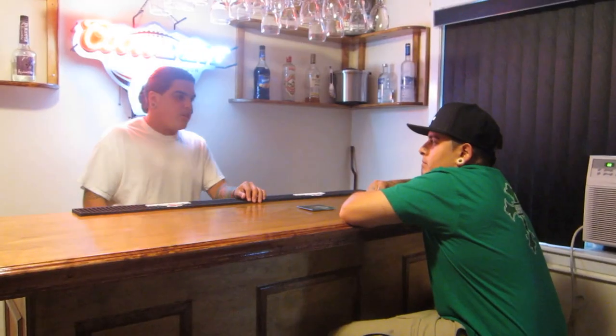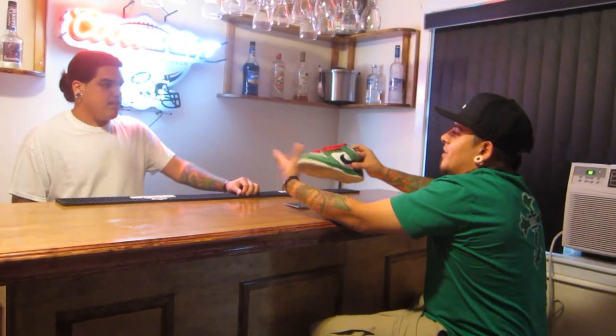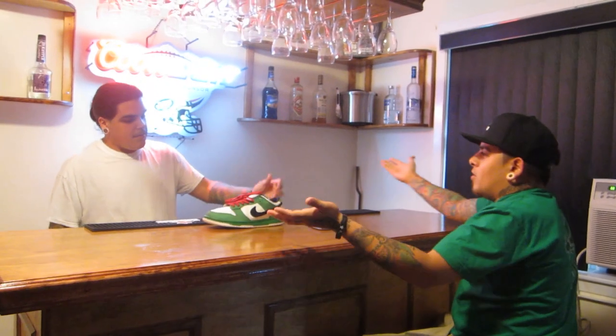Damn, can I get some kind of service around here? Hello? What do you want to drink? A Heineken. Come on, are you serious? This is a hot beer, bro. Give me a cold beer.